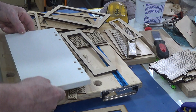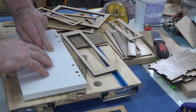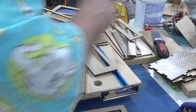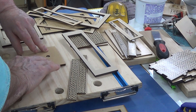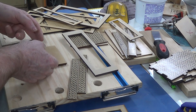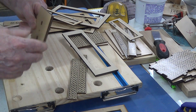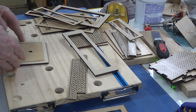PVA also dries slower, so I've got a chance to position it. That'll get clamped on and I'll leave it for about 15 minutes to give the PVA time to bond, then I can pull that off and put it to work elsewhere. That way I can ensure it stays dead flat - at least that's my theory behind this whole concept.